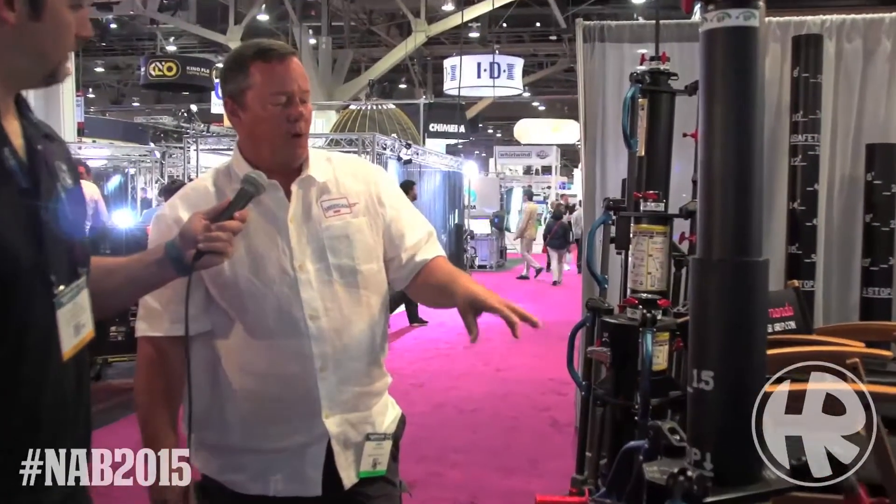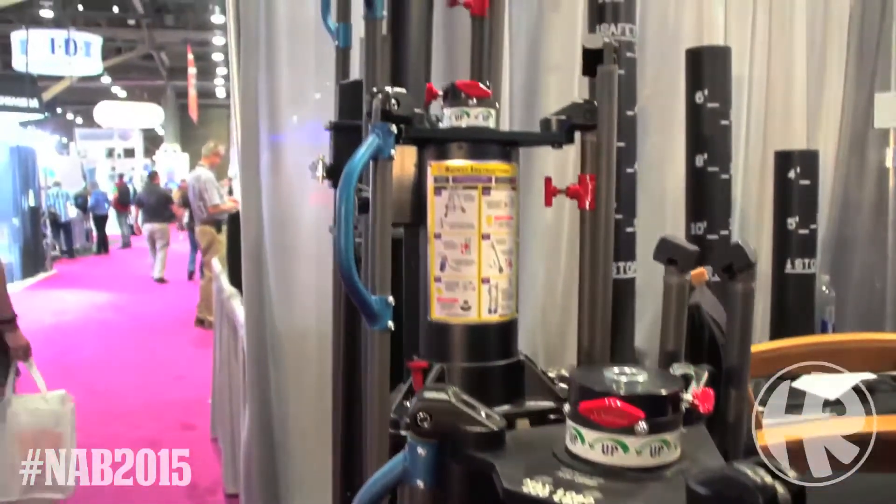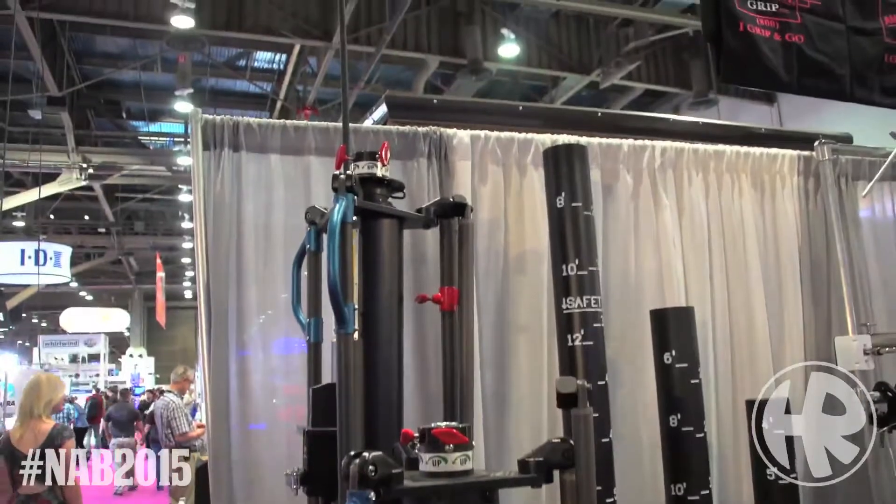We unveiled the Boa about a year and a half ago, and right before we did the Boa, we did the tall one, which is called the Blackbird.